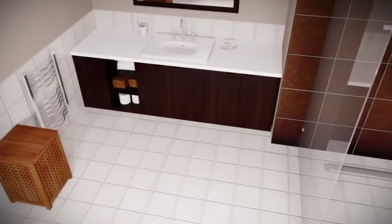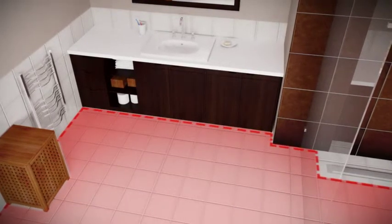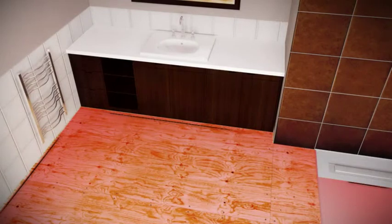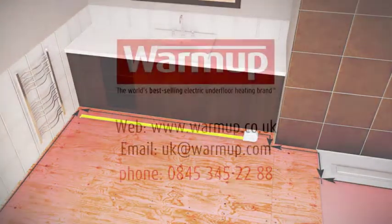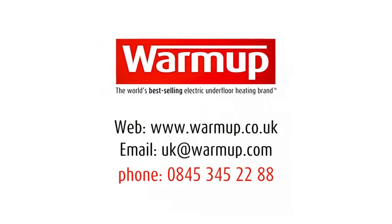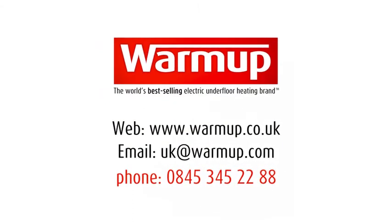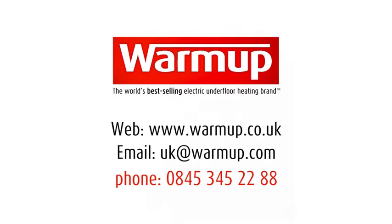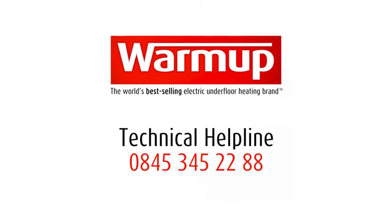Before you start, you will need to measure the area you are working in to order the right number of packs for the room. Carefully work out the floor area, excluding any furniture or fittings. Once you've worked out your heated area, or if you have floor plans for your project, you can submit them directly to Warm-up via the website, email or phone for a free quote on your heating requirements.